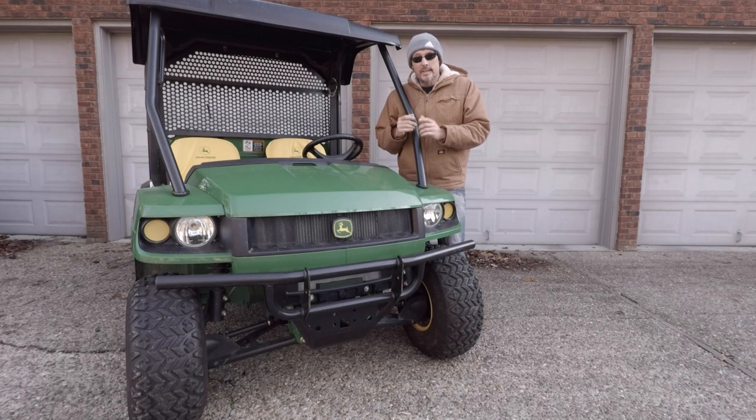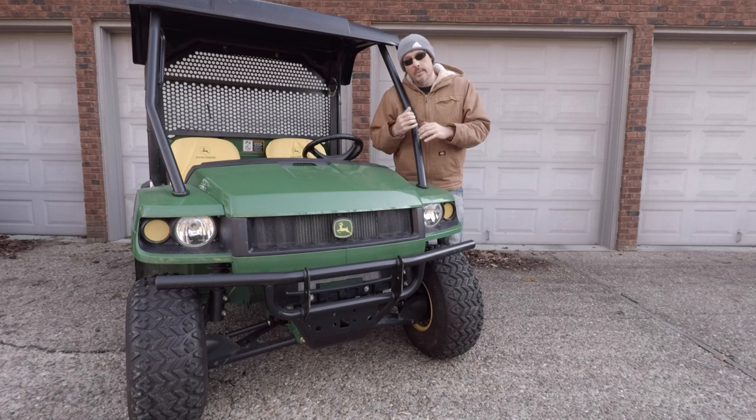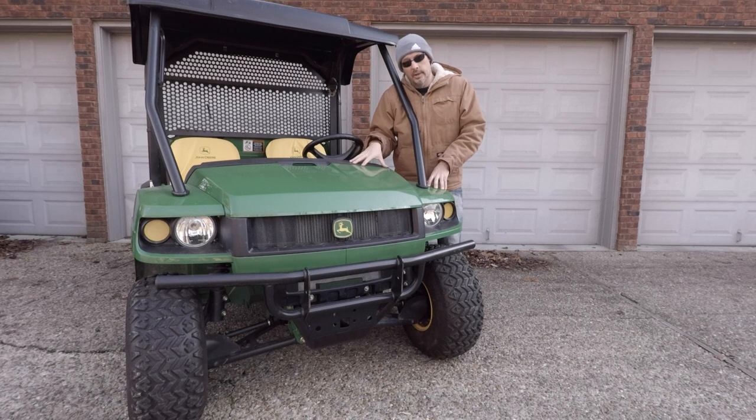Hey guys, welcome back to the channel. Today I had a UTV dropped off. This is an HPX 4x4 John Deere Gator, and the problem it's having is when you have to give it a lot of gas or you're climbing a steep hill — something that requires a big load — it falls completely on its face, sometimes dies, sometimes doesn't, but just won't make it up the hill.